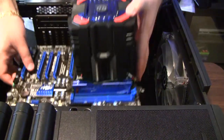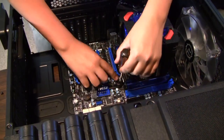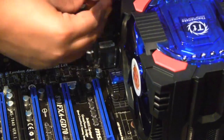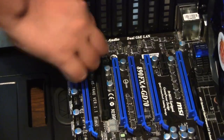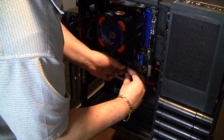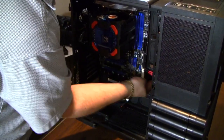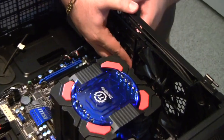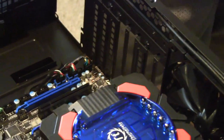We already have the cooler installed on the board, so we are going to drop it in. Once I have it in place, I'm going to make Michael install all the screws. We're routing SATA cables for the SSD, hard drive, and optical drive. That cooler is mammoth. We are extracting IO brackets and card slot brackets from the case, making room for Crossfire goodness — soon to come in a PCI Express slot near you.